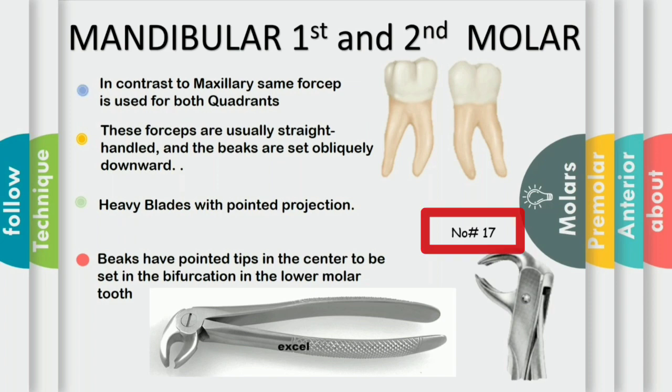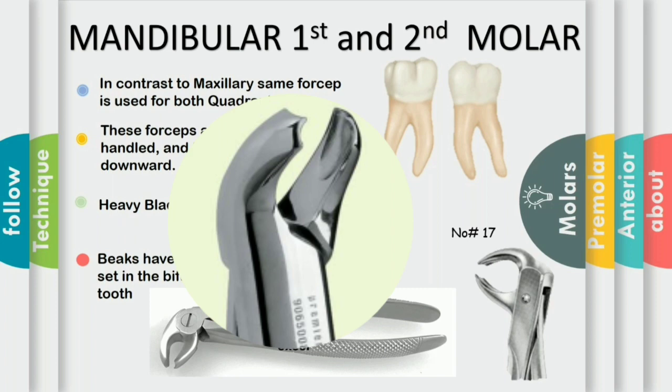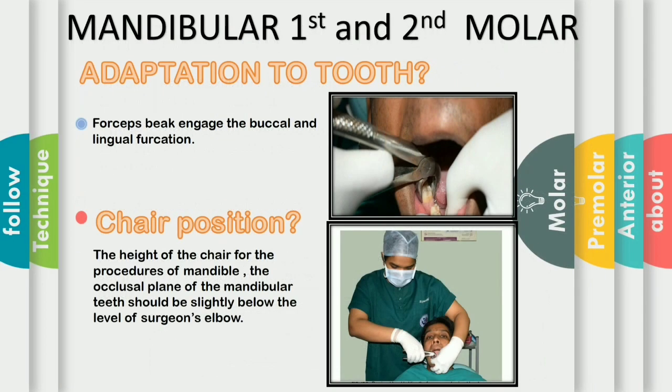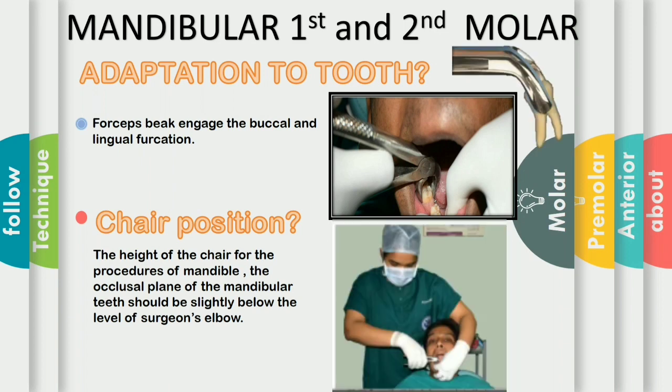If the patient comes for the extraction of mandibular molars, mandibular molars are bifurcated two-rooted teeth that allow the use of forceps that anatomically adapt to the tooth because the bifurcation is on the buccal and lingual sides only. So we don't have to use different forceps for the right and left arch as required in the maxillary arch. The lower molar forceps is number 17 forceps. These forceps are usually straight handled and the beaks are set obliquely downward. The beaks have pointed tips in the center to be set into the bifurcation of the lower molar teeth.